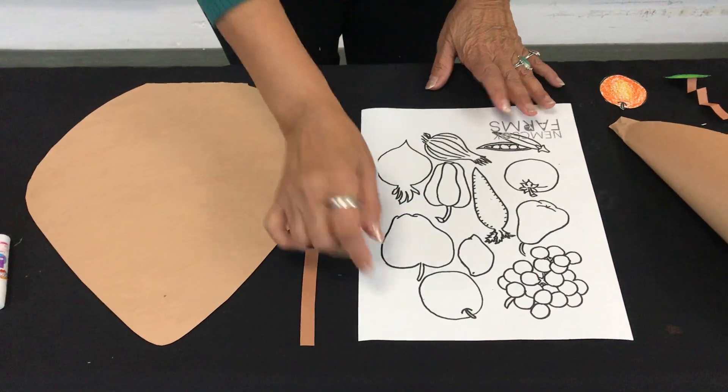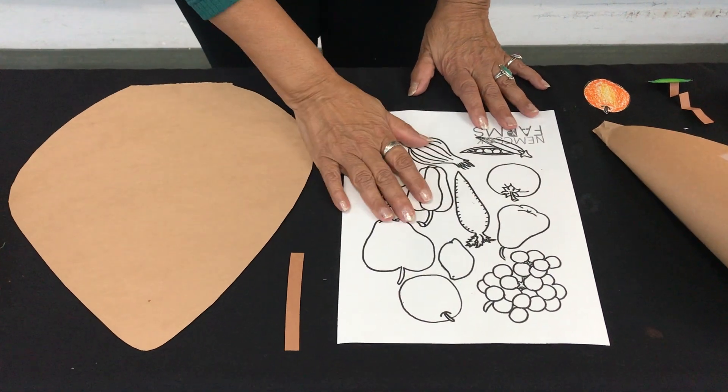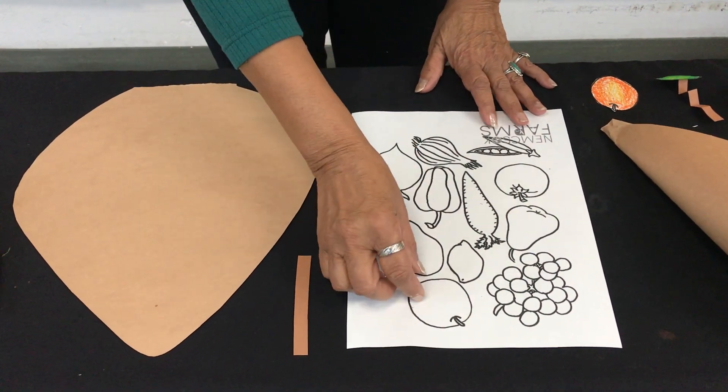You're going to start by coloring in your fruits and your vegetables. Once you have them colored, you want to go ahead and cut them out.